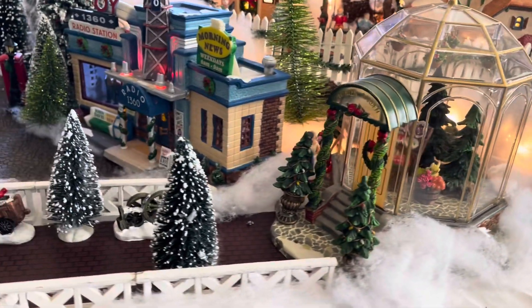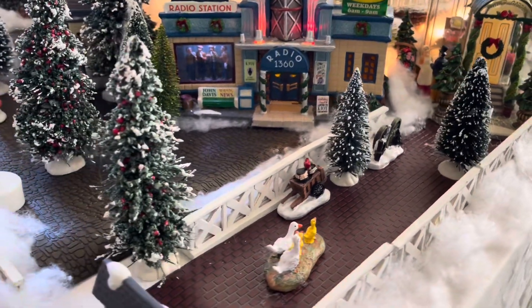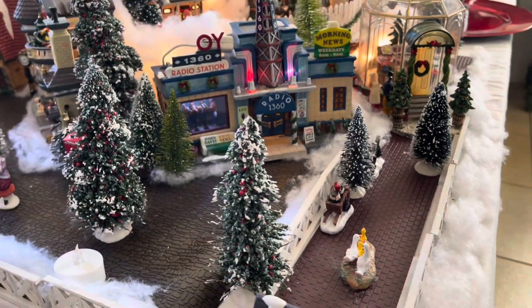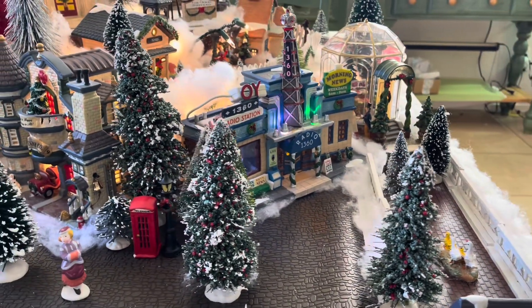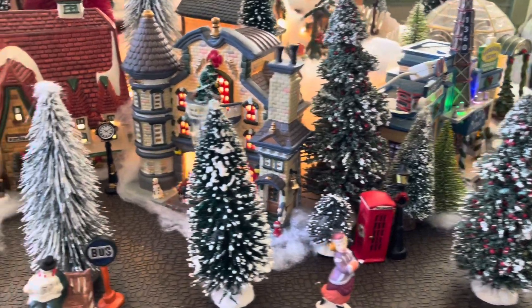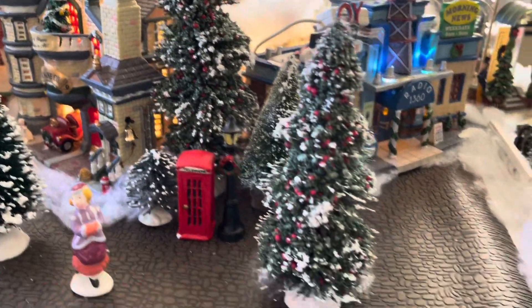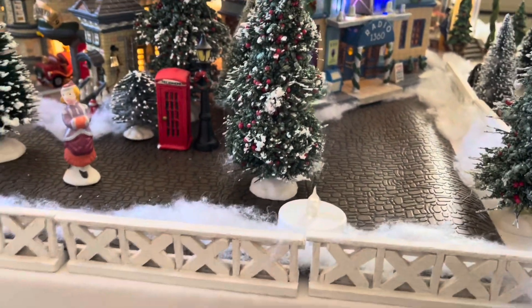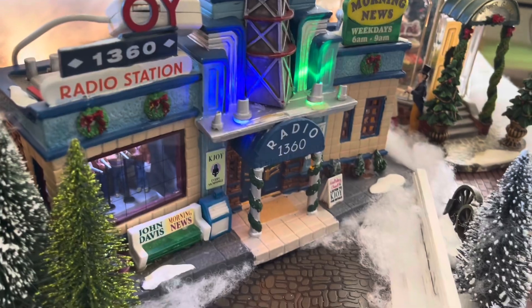I've been collecting these ever since 1993. Since my daughter was born, I had bought my first one. And then I bought one like every year — or like an item. One year it was like Santa, which I'm not big on Santa items. I really don't have that many Santa items in my house — it'd be trees and things like that. So anyways, we've got the radio station here.